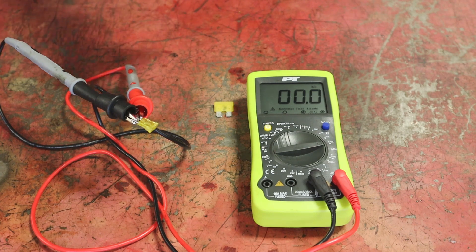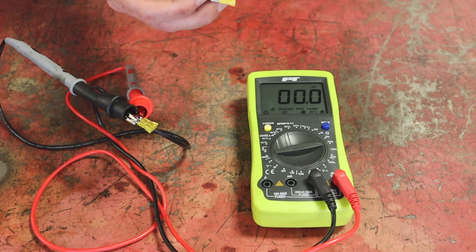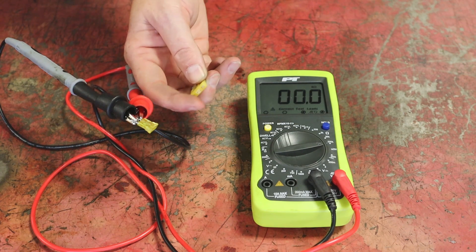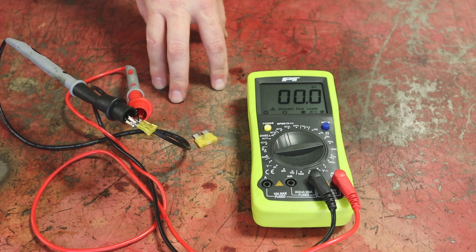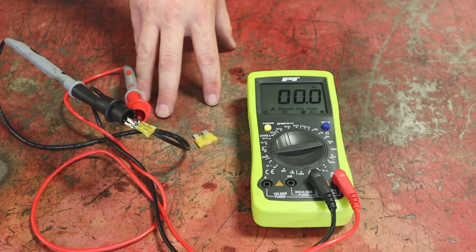Just pull them one by one, test them, and put them back in. Keep in mind that fuses can get corroded around the legs and break while still testing good across the top. So this method will find 99% of problems out there, but there's always that one percent that'll get you.